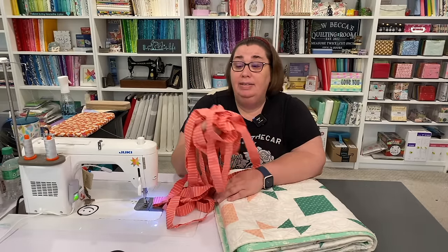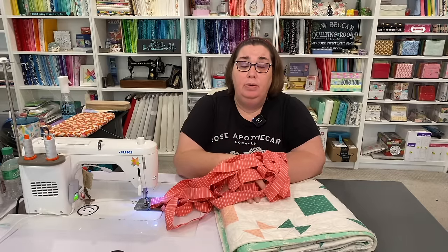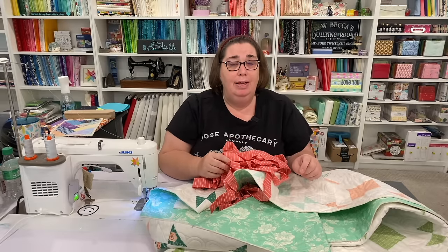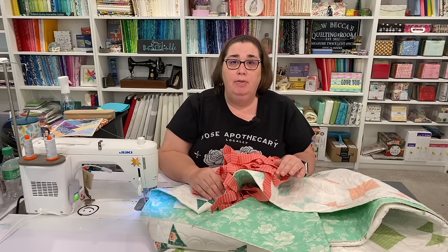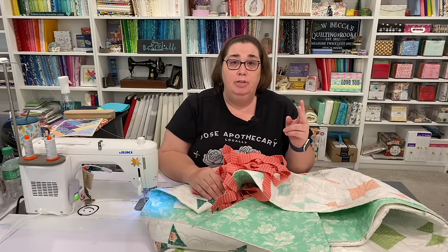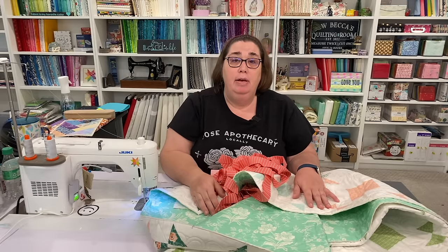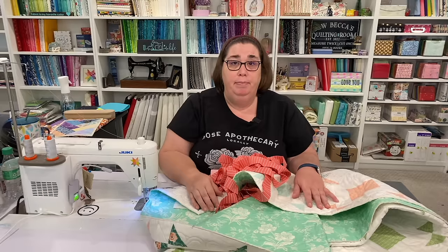Now that we have this all nicely pressed, I'm going to show you how I attach the binding onto the quilt — two different methods. The tips I'm going to give are exactly the same regardless of which method you follow. The only difference is for method number one we attach to the back side of the quilt and then flip it to the front, and for method number two we attach to the front and flip it around to the back.